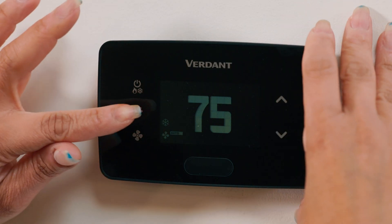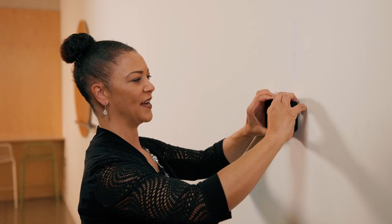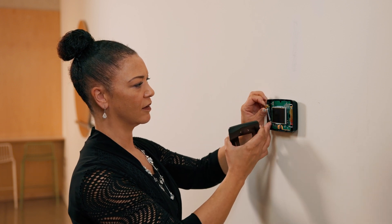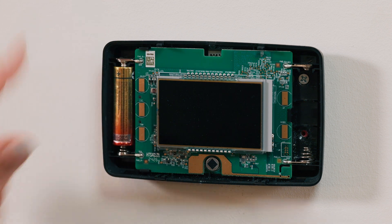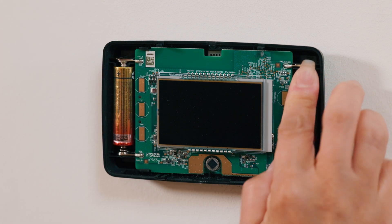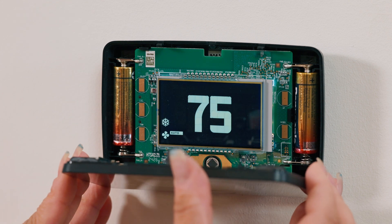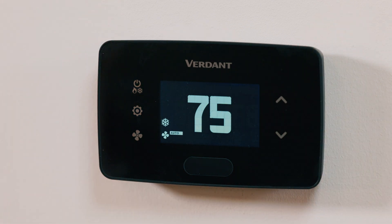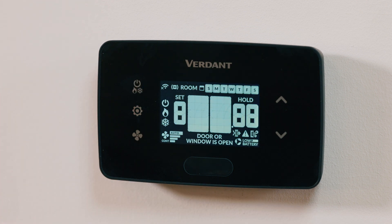Now let's learn how to replace the batteries of the thermostat. First, remove the cover, then insert two new AA batteries. Reattach the cover and press the System Mode button to restart. For consistent operation, we recommend replacing the batteries every 16 months.